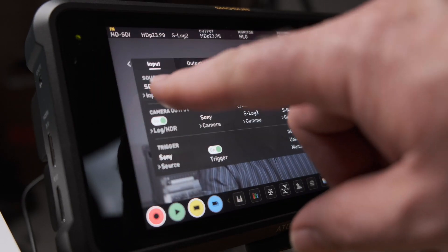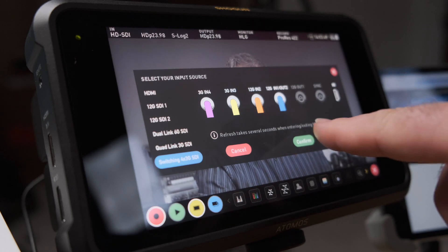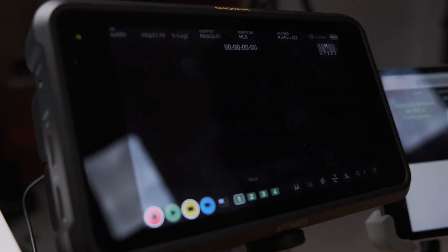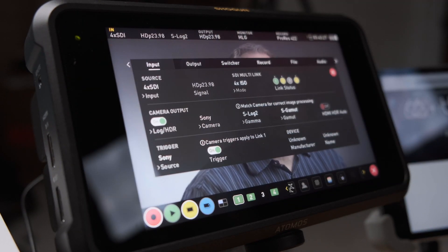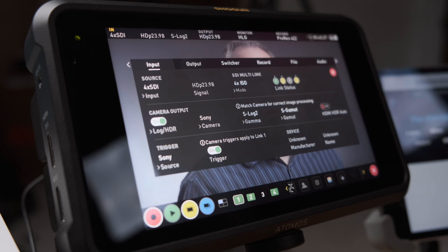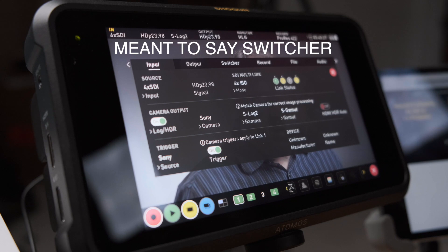First there's a new input mode that becomes available in the input menu for switching four HD SDI inputs. Selecting this reboots the Shogun 7 into this mode, and from here you can select your inputs and set the input type. You'll also notice a new switched option across the top of the screen.